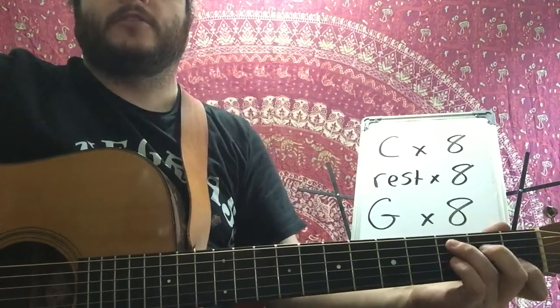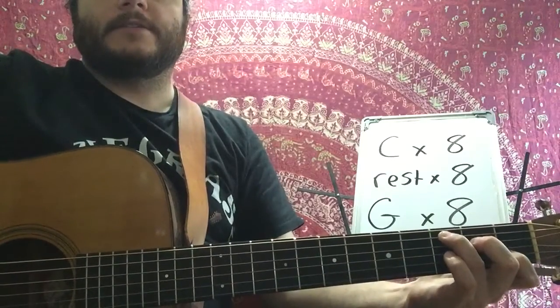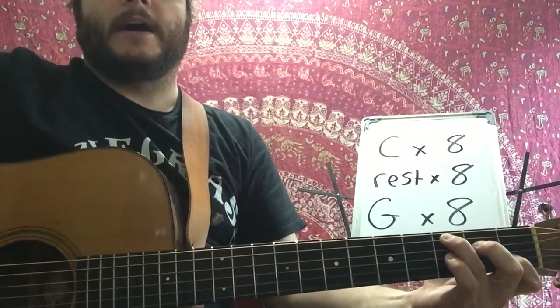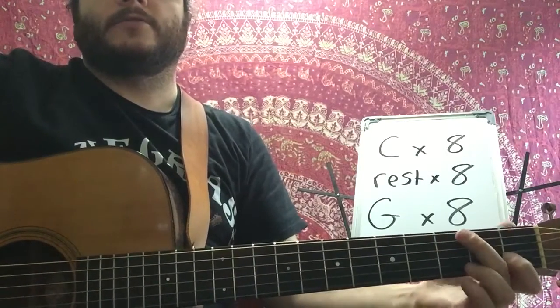Switch back to the C. Three, four, five, six, seven, eight, and a C. Two, three, four, five, six, seven, eight, now switch to the G.